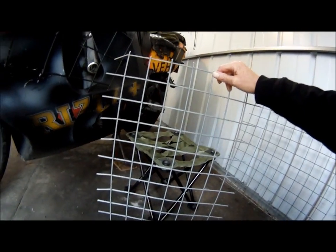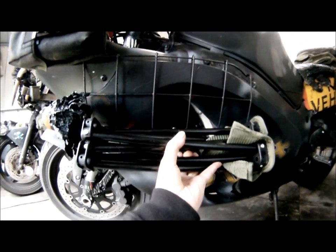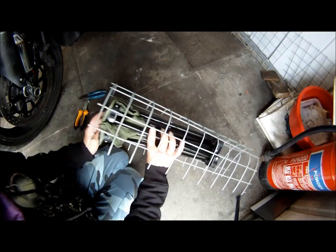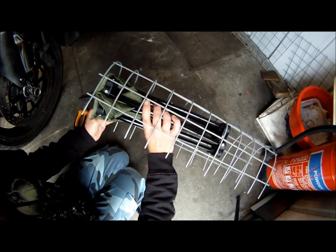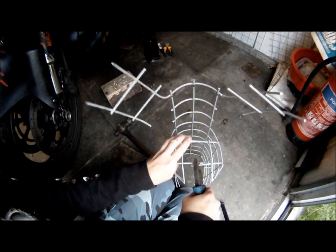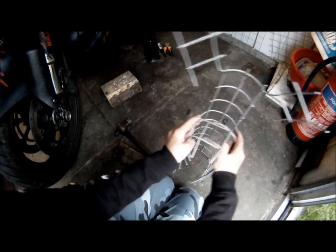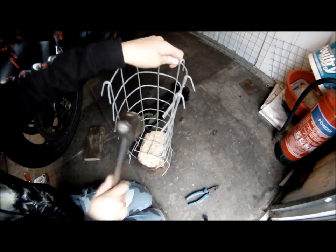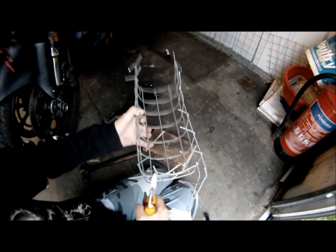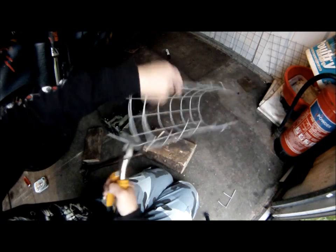So I am going to start making a cage, keep watching. I've decided it's going here on this last bracket. Yeah, it's gonna work. Just trying to get it into the right size and shape at the moment. Yeah, I'm enjoying this, it should look good when it's finished.